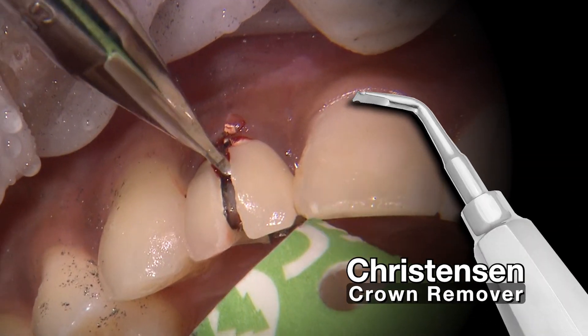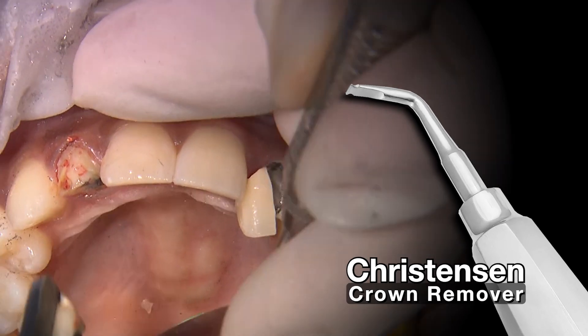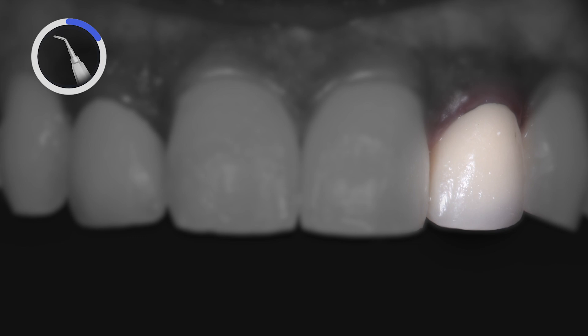Welcome back to part two, where I'll now take you through the prep and impression for the Bruxer Aesthetic Restorations that we placed on tooth numbers 7 and 10.